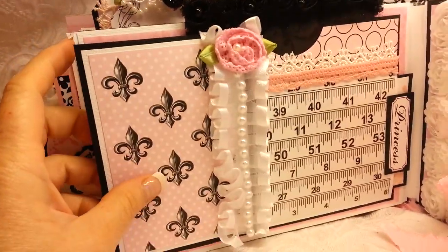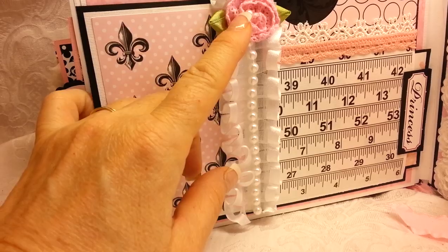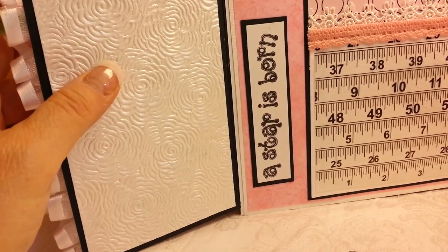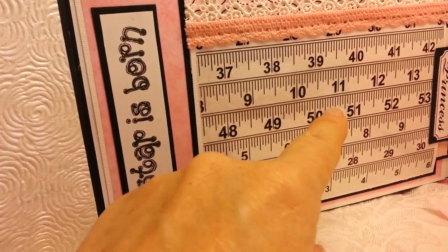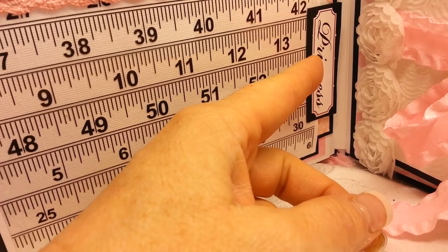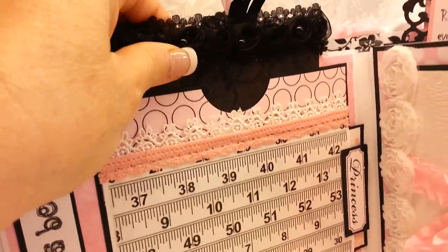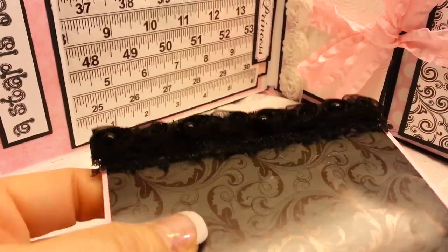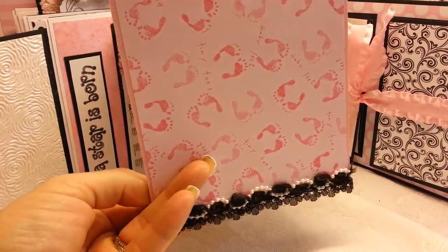On this page, more real pretty white trim and some really gorgeous pearls. Another Prima crocheted flower. This flap opens up and this is more of that real pretty embossed rose paper for a photo mat. This says a star is born. This is more from the paper collection. There's a little tag here that says princess. And when the book is laying flat, you can actually pull that out for another photo mat and journaling area. And then we have this pocket up here with this real pretty black lace and this real pretty paper, and this opens up for more photos.